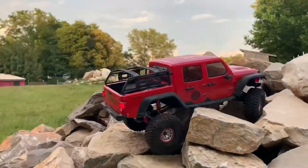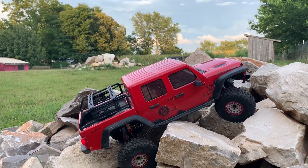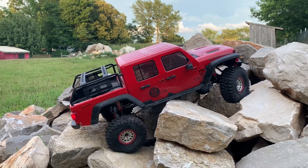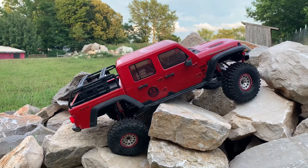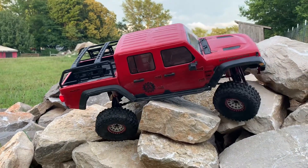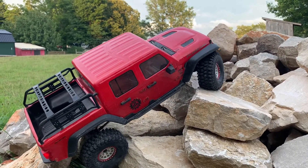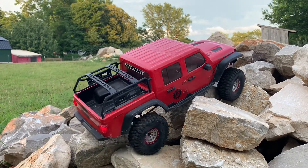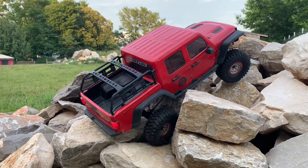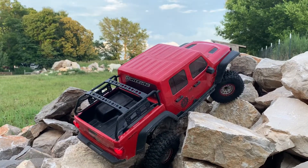I'm pretty satisfied with these shocks. I may try a different stiffness on the rear springs — maybe try a medium spring and see how that performs. If I do I'll record it and post it for you guys to watch. Hopefully my trials in here might help you out if you're building an RC or thinking about modifying one you have — hopefully this will help with some of your decision making.